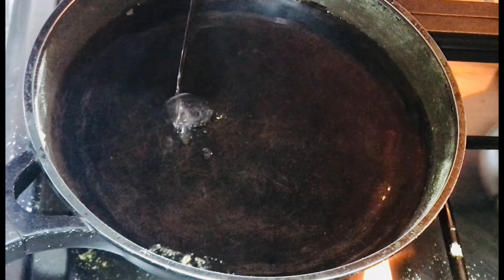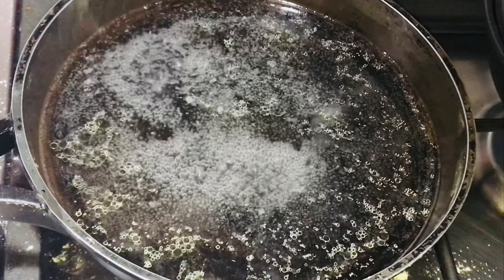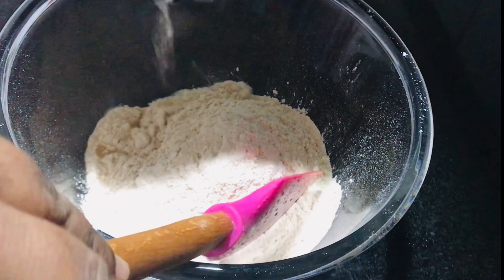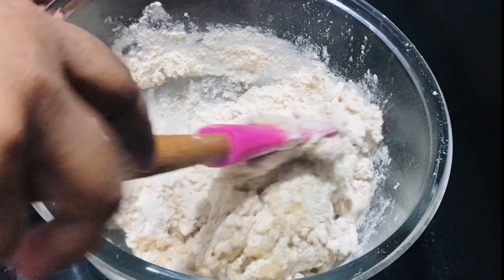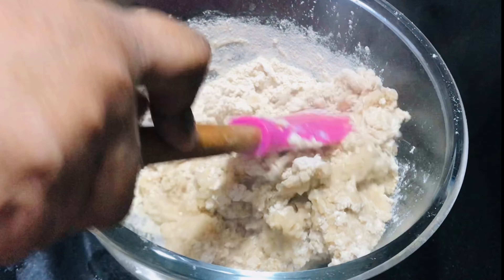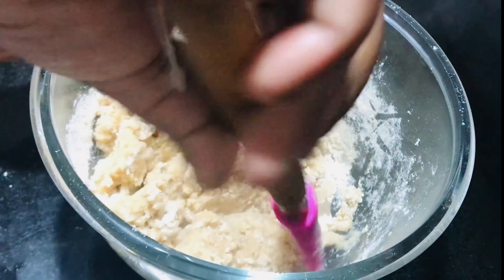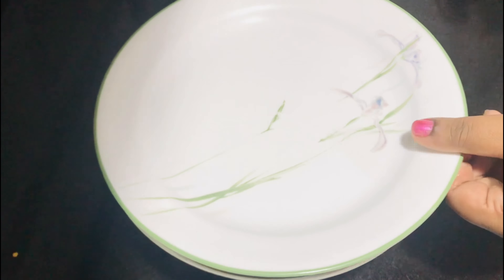Add 1 tbsp of salt and mix it in a bowl. Put the garlic in half a cup. When the garlic is ready, add to the mouth.